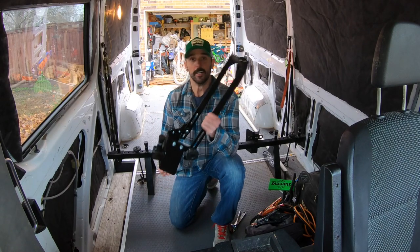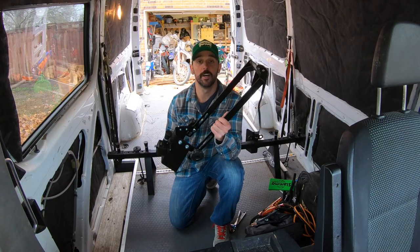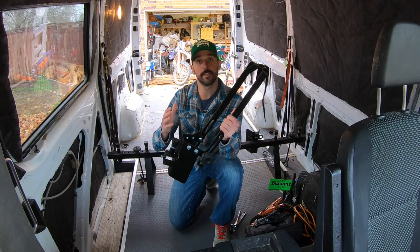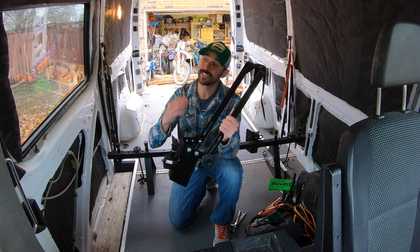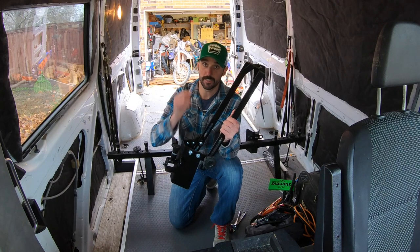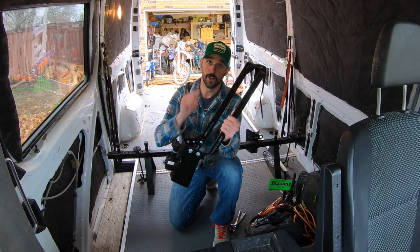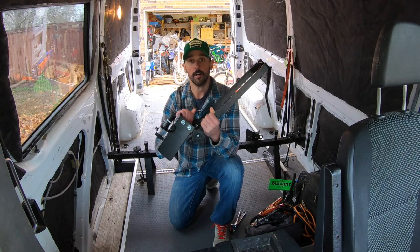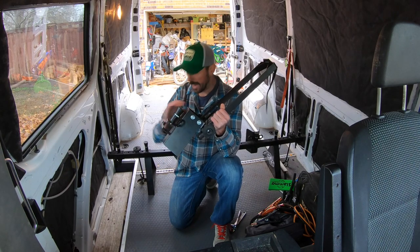Alright guys, it's time for a moto van update video. Unfortunately it's not the update video that I want to make — that means the ceiling is not done yet, though it's getting there. I still have a few ideas, so pay attention for that video early 2020. What we're going to do today is update our bolted-on moto van rack.